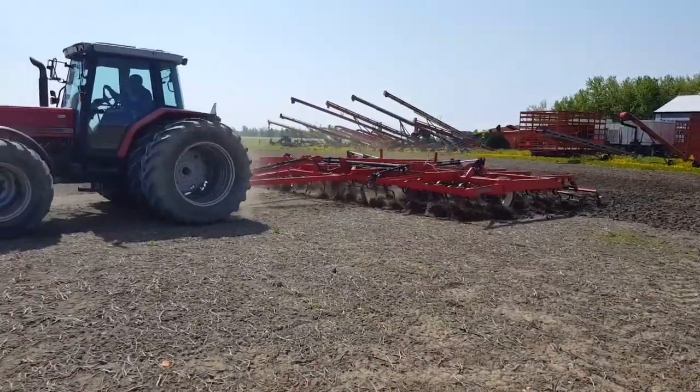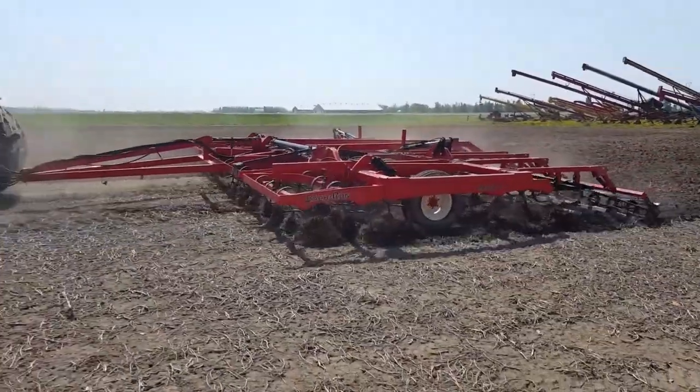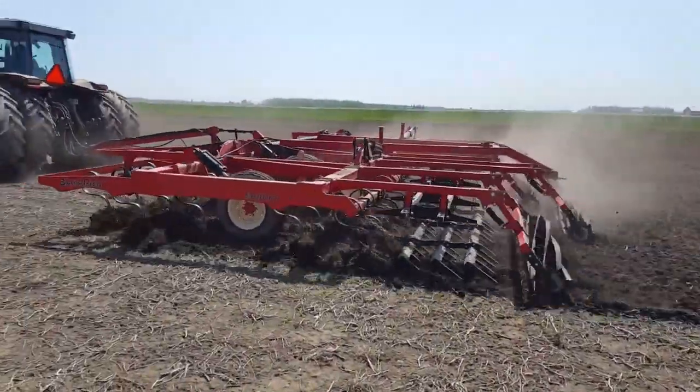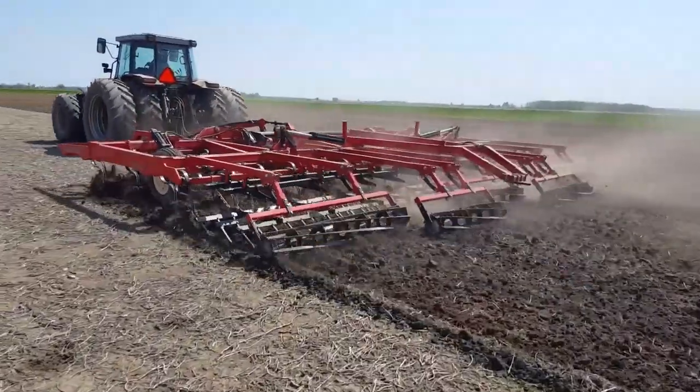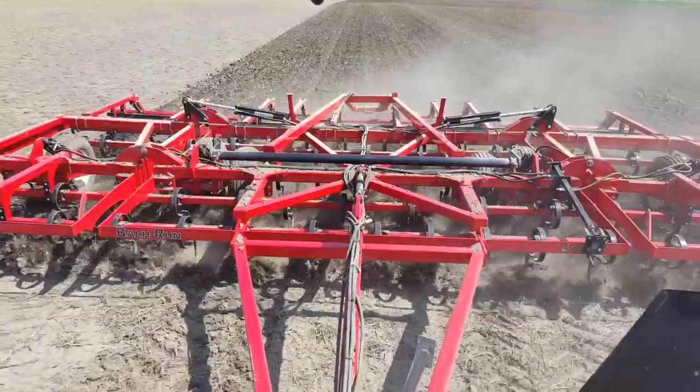The harrows we use are a Combi Harrow — it's a Bokrun roller and harrow system that we've created, which is a three-bar flex barrel suspended on a chain to level the ground. This single roller helps break up lumps and firm up the soil.